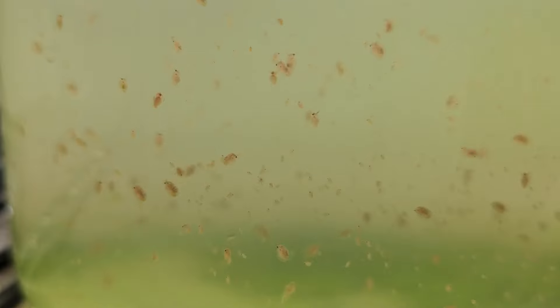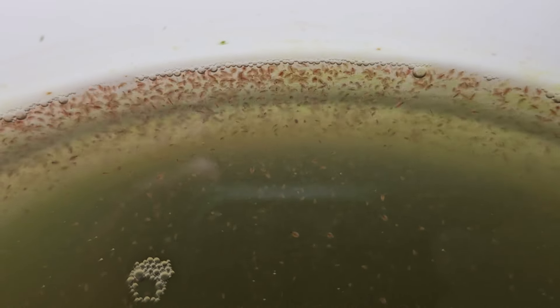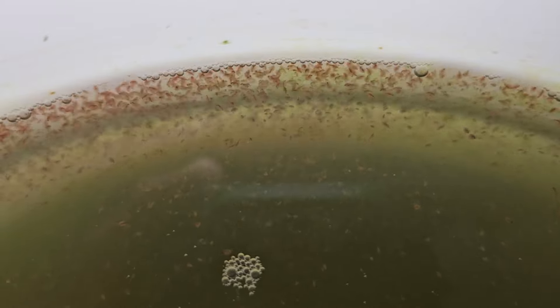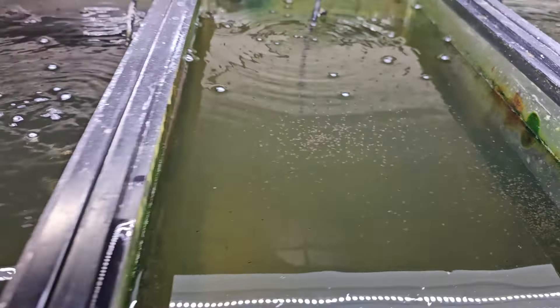Another challenge is that Moina and Daphnia are very explosive with their reproduction. You can have 100, then 1,000, then 10,000, then 100,000 very quickly — within a few weeks you can really be in those huge numbers. So if you're feeding dry powdered algae, you have to watch those numbers closely and increase food as you go. Once you get into really high numbers and you're feeding a ton, water quality really starts to go downhill.